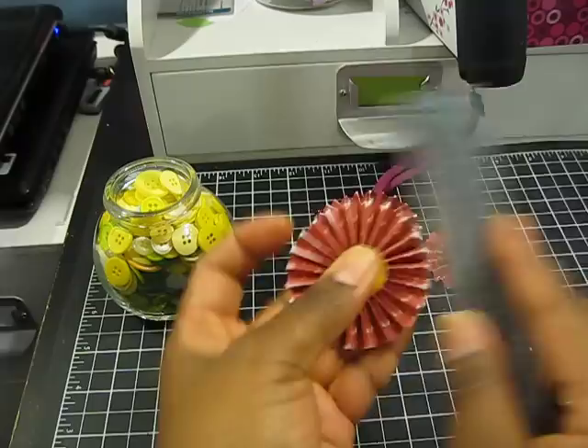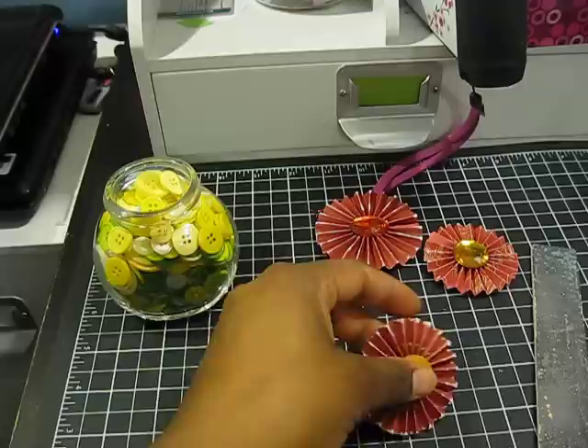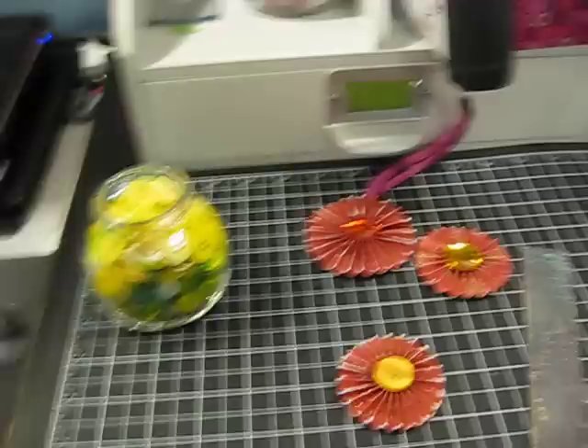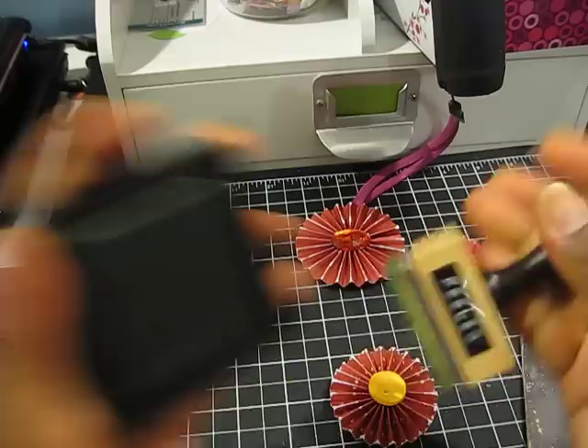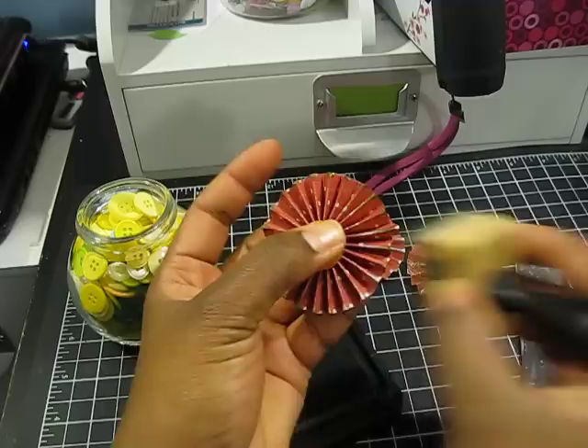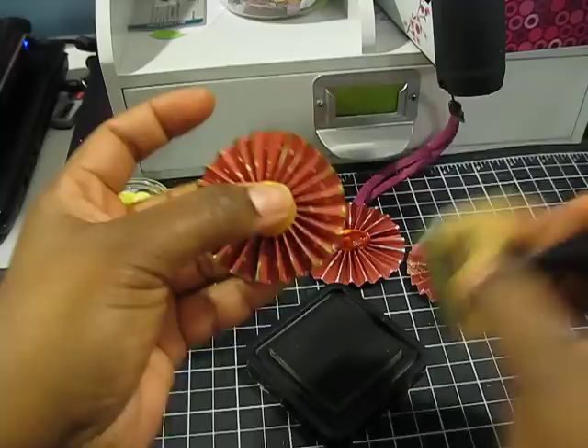You can glimmer mist this, or just use your Tim Holtz distress ink. I'm going to be using my Peeled Paint distress ink, sticking with the Christmas theme. I'm just going to ink up the edges to get rid of that white core of the paper, and it also gives it that old grunge look.